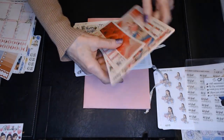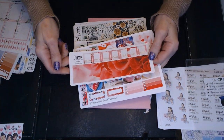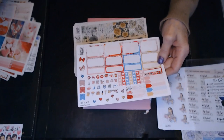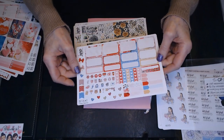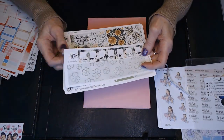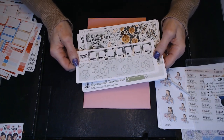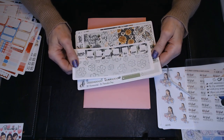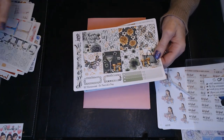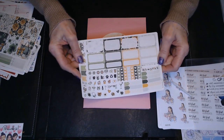This one is called Sweet Valentine. So we've got some washi, the days of the week covers, a weekend banner, some full boxes. I decided to try some of the mini kits too, because I do add so many pictures and other things to my planner - I thought it might help me save some money and not have as much waste. So again, some washi. This one is for St. Patty's Day - and that's the name of the kit. So I've got some washi stickers, the days of the week, some full boxes, some charting, some half boxes, quarter boxes, and some deco.